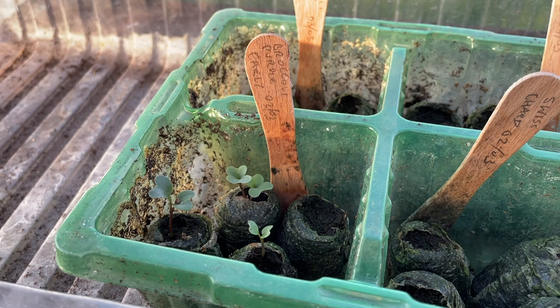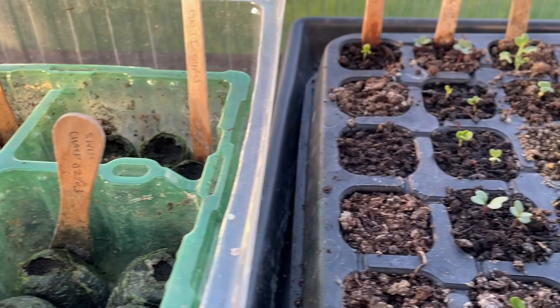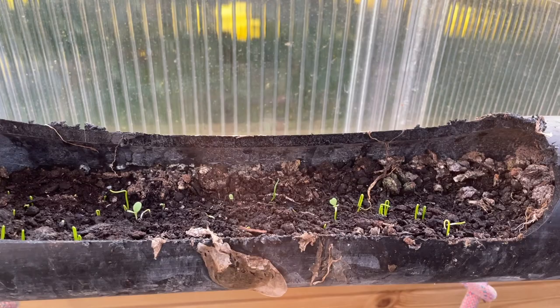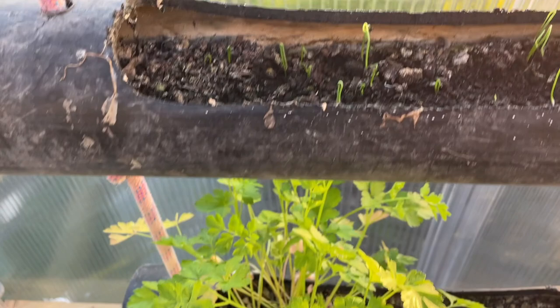So that's purple broccoli, and from the date on that, those have taken about two weeks to germinate in the polycrop here. Those seem to be doing much better than the other seedlings that are just in this compost - so that's interesting to know. And in the hanging planters, you can see here that the spring onions are starting to come up - those are looking good.